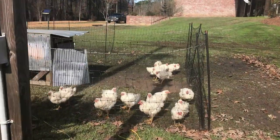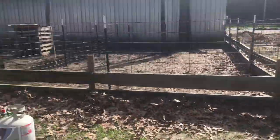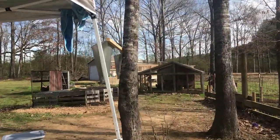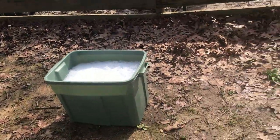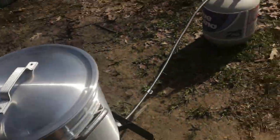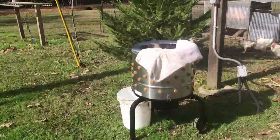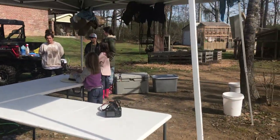Alright, we've got the chickens there, and we'll make their way to the kill cone, to a cold bath, warm bath, scald it, to the plucker. From the plucker to the table, from the tables to the cooler.